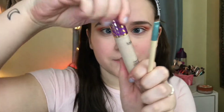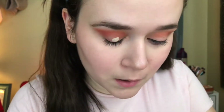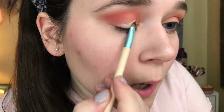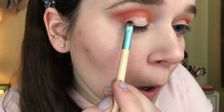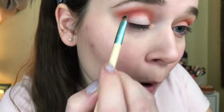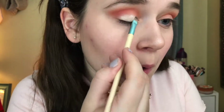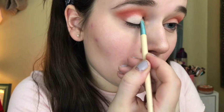The next thing I'm doing is taking my Tarte Shape Tape concealer and carving out my crease with this. I'm taking the EcoTools flat detailer brush and blending this out using a patting motion — you're patting the concealer down onto the eye. You don't want to be swiping it in any way, shape, or form, because it will just move the concealer around and it's not going to be pretty. So make sure you're patting it down, and then doing the same thing on the other eye.